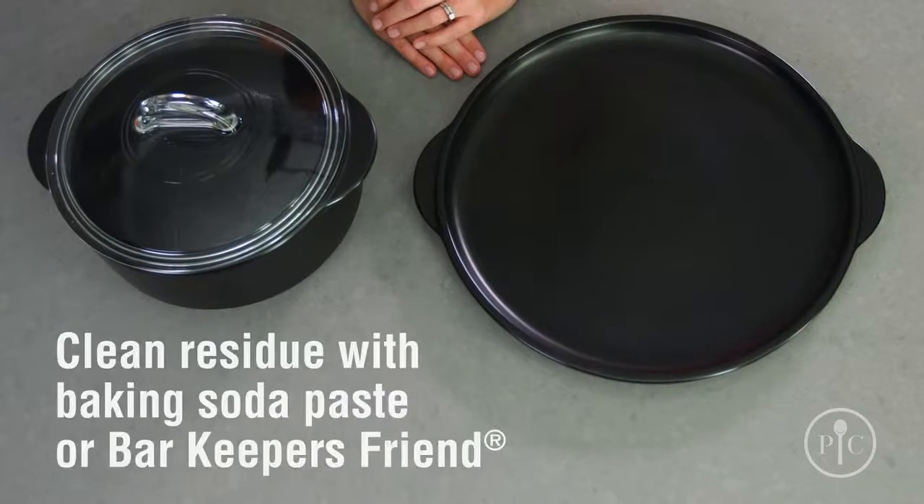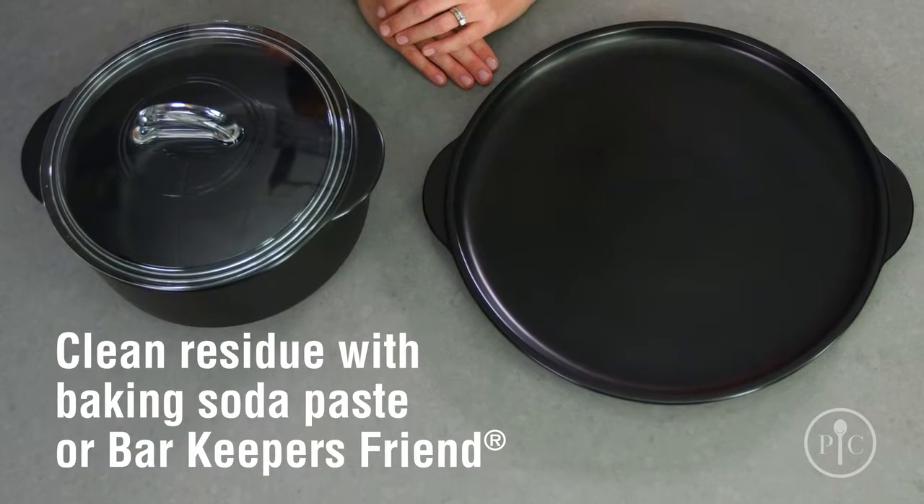If you use your Rock Croc a lot, you might notice some discoloration, or even a little oil buildup. Don't worry, it's not your glaze coming off — it's just residues that have developed over time. You can clean it off with Bar Keeper's Friend and a non-abrasive sponge.